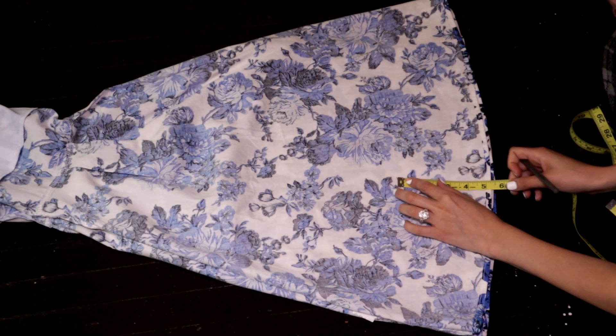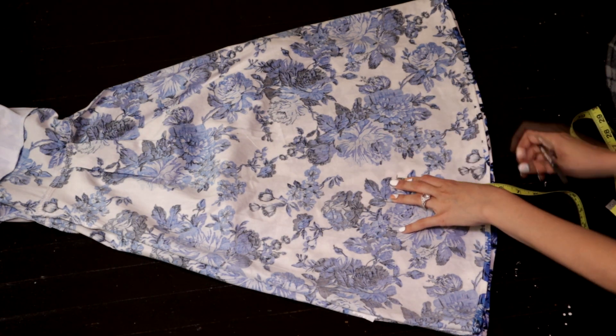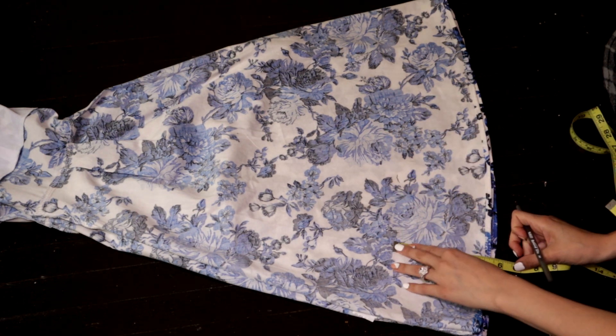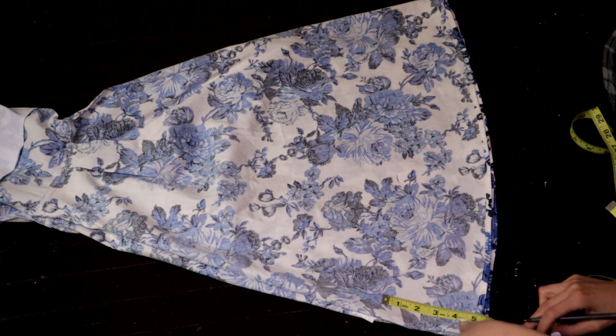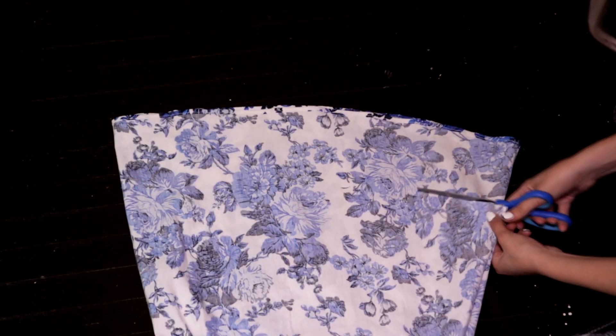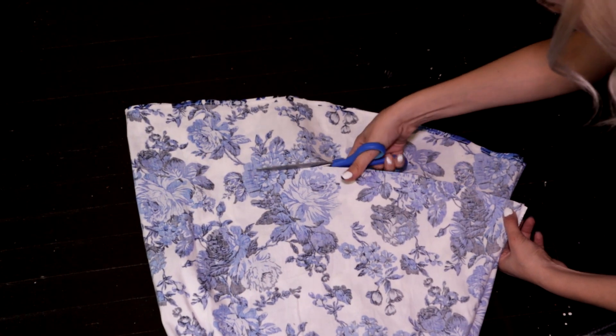The first thing I did was cut the length. For this, I tried on the dress and measured the desired length and made a mark, considering adding one more inch for the hem. Then fold the dress in half, mark this measurement along the entire base of the dress, and cut along the marked lines.